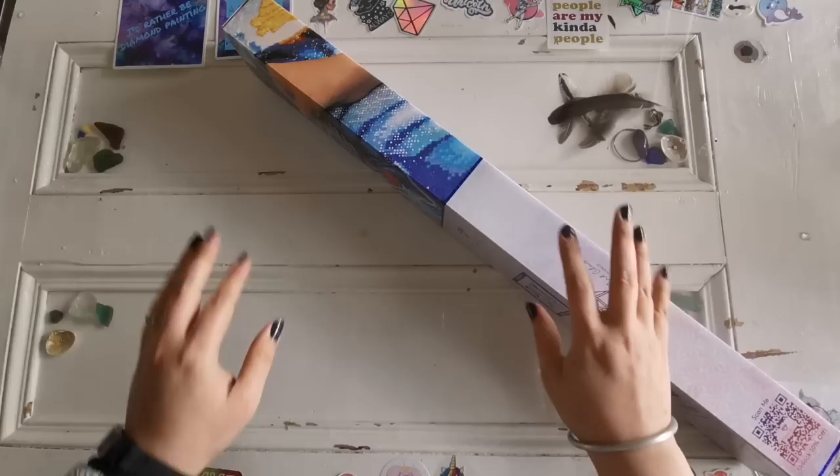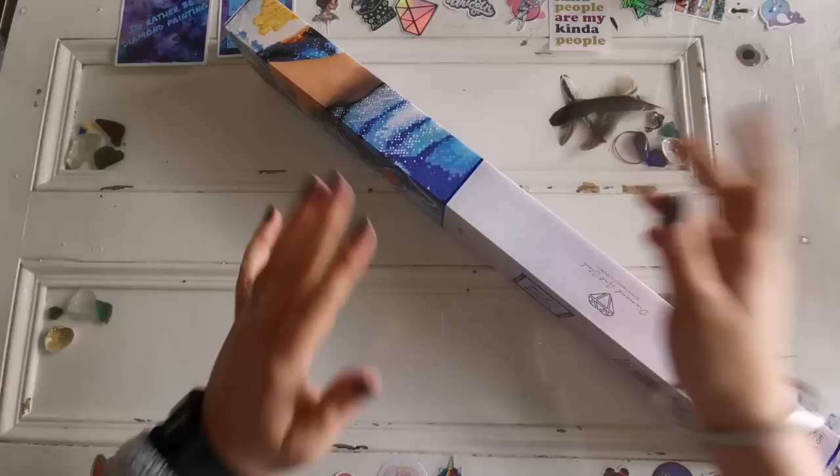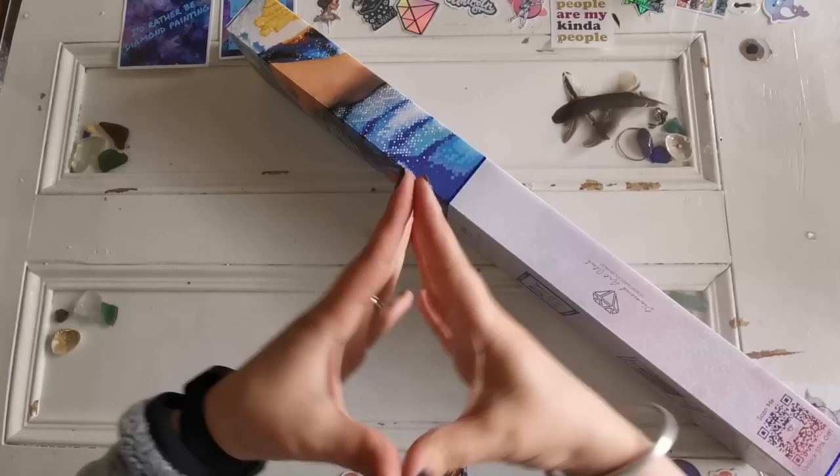Hello everyone and welcome back to my channel. My name is Rachel Ray and today I have a sneak peek from Diamond Art Club to share with you all. I hope you're all doing really well and I'm super excited to bring this to you because it's from one of my favorite artists of all time. Are you ready?